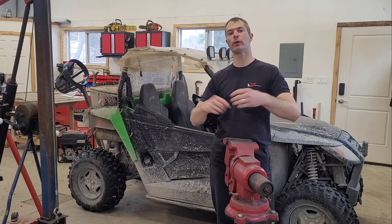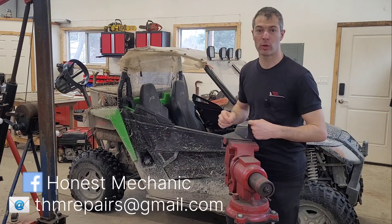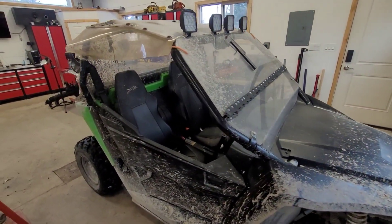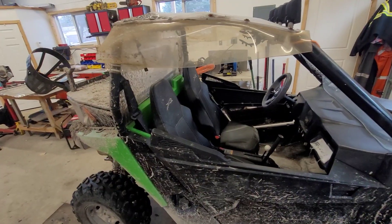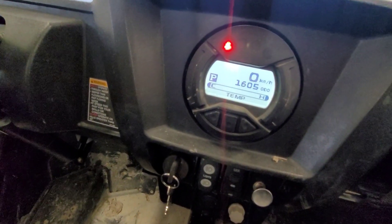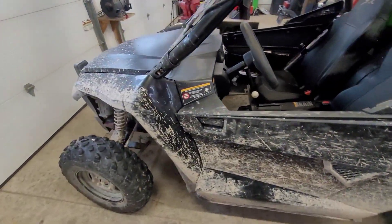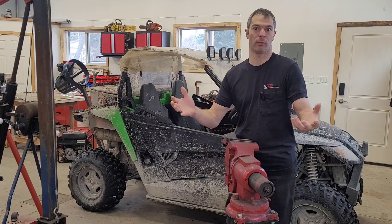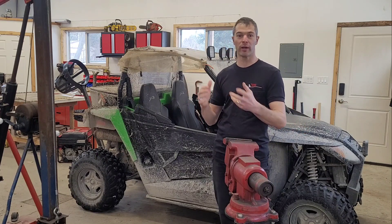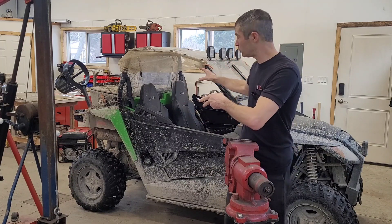Hey guys, welcome back to the channel. I'm Rick the Honest Mechanic, and I'd like to introduce you to the newest member of our family. Behind me is a 2017 Arctic Wildcat 700 Trail. This is a base model — it doesn't have the updated shocks, it doesn't have power steering — but that's what I was looking for. And yes, it did come with all of this dirt for free.